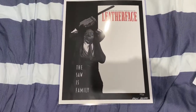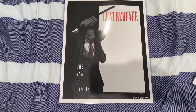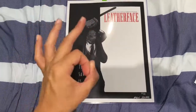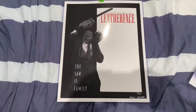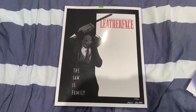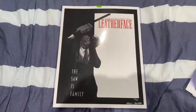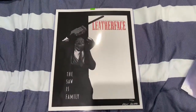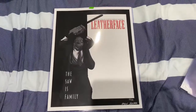Definitely the Texas Chainsaw Massacre 2 look, but it is insanely cool. Anyway guys, this is SparkyMarkyMark signing off. Y'all take care, God bless you, like the vids, share the vids, comment on the vids, and see you all in the next one. God bless you all, later!